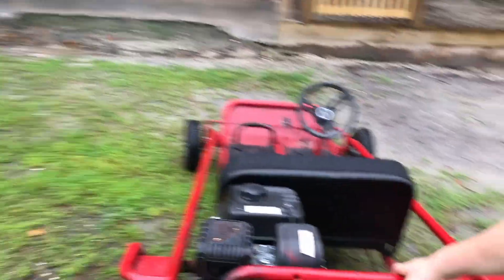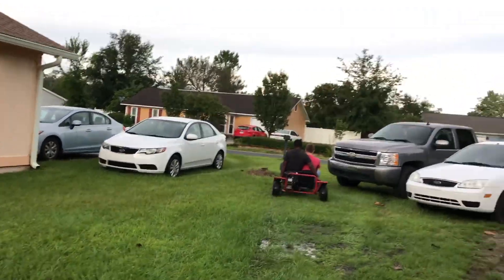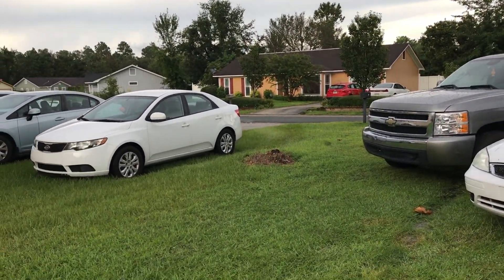Go ahead and take it for a spin, man. Get on, get on! What are you doing? Cutting the grass a little bit for them. Why do you go through their yard? Boy they're really gonna hate them.